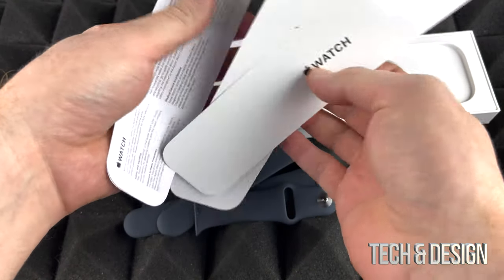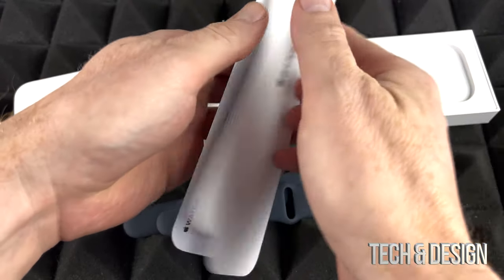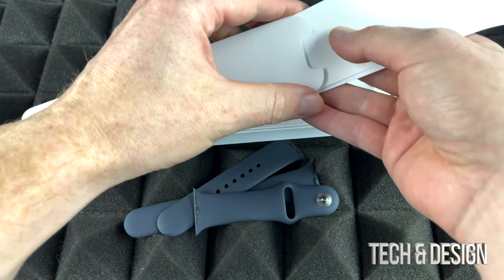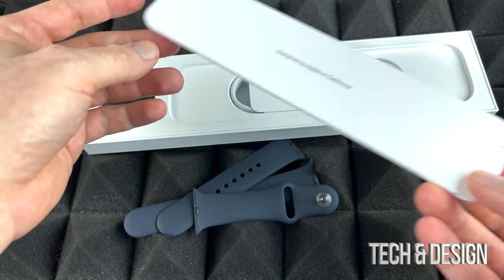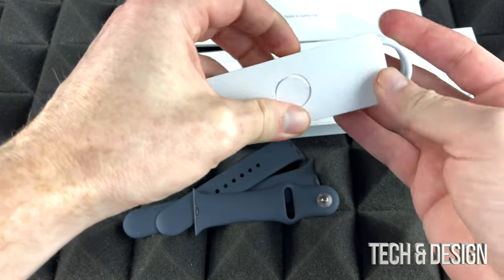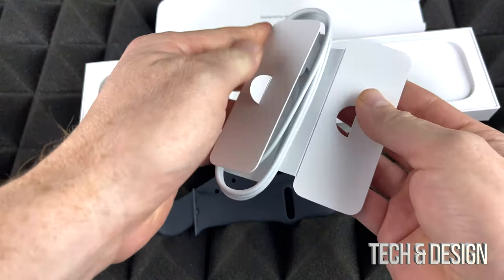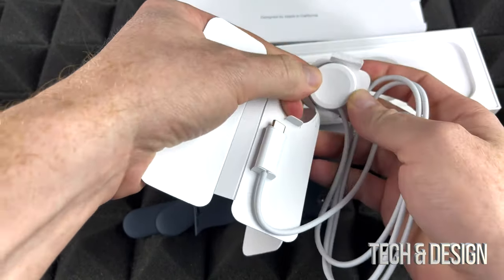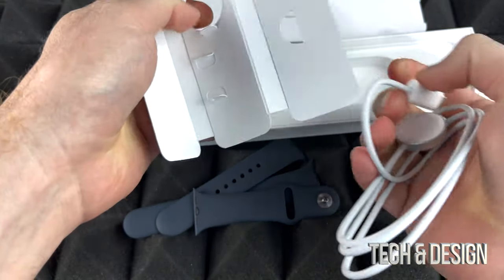Here we go, how to set it up. It's actually extremely easy to charge this up and set it up. You will go through that, and it doesn't really matter which phone you've got — it's going to work really, really well. Right here is the charger; I'm going to take that out as well so you guys can see it. It does have a USB-C port, which is something that Apple is changing to, which is good.